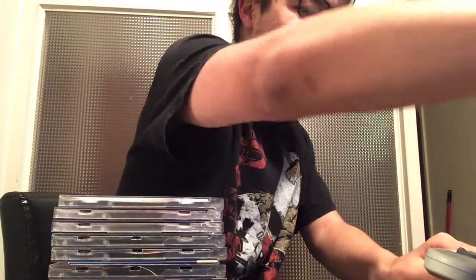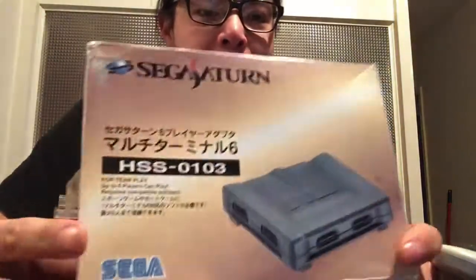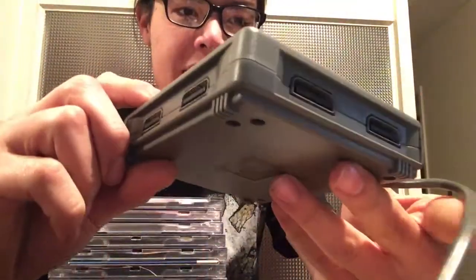Controllers all done — came with four controllers, two variants, a fight stick, the 3D analog, and more model twos. What also made me happy getting it all is a still-boxed multi-tap for multiplayer games like Bomberman and some basketball games. Here's what it looks like in Japan — all gray, six ports.